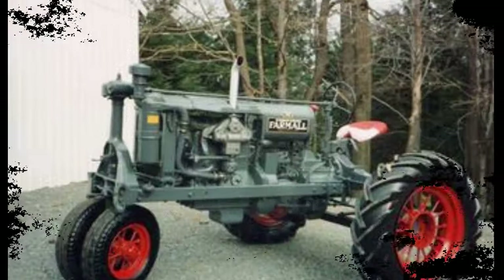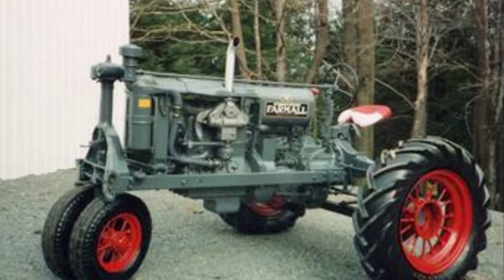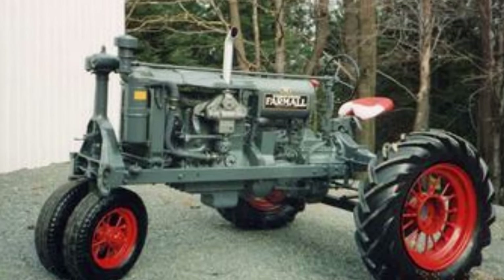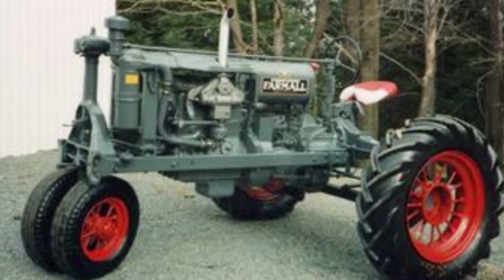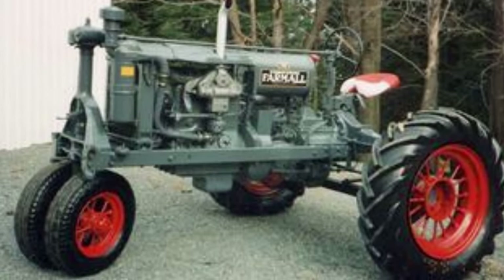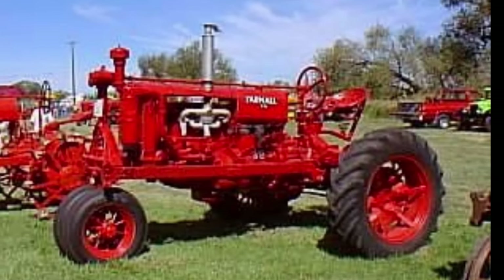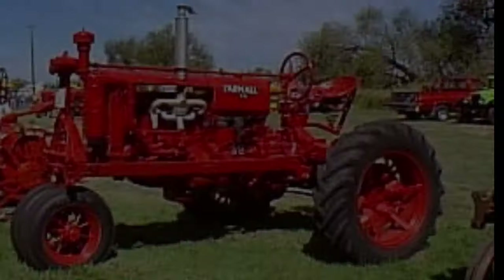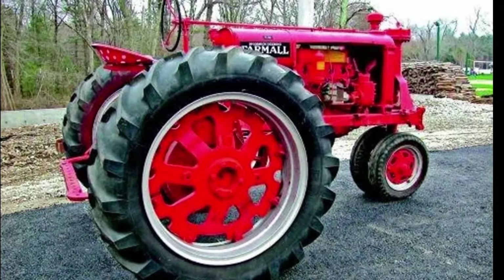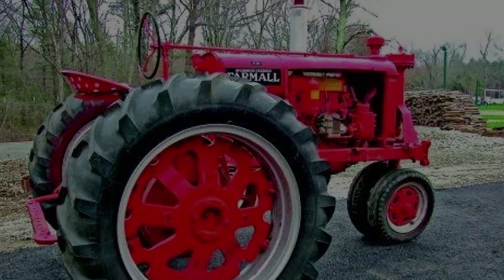The International Harvester Farmall F-20 delivered approximately 20 horsepower at the drawbar and 28 horsepower at the belt pulley, making it suitable for a variety of farming tasks such as plowing, cultivating, and operating belt-driven equipment. It was rated to pull a two-bottom plow, showcasing its capability to handle medium-sized farm operations efficiently. This power output ensured the F-20's versatility and reliability in supporting agricultural productivity.